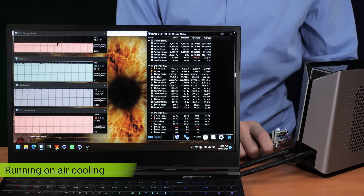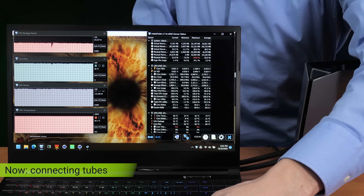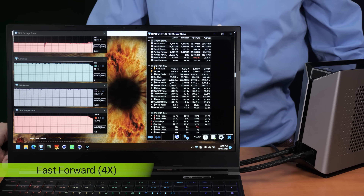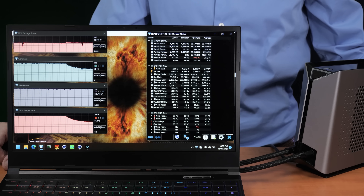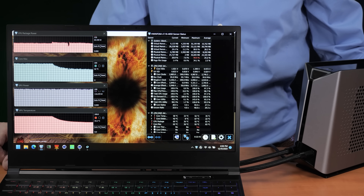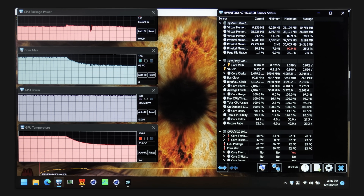XMG provided a demo video with hardware info running during a sustained CPU plus GPU stress test, with Furmark and Cinebench running simultaneously. The CPU was running at about 90 degrees Celsius and the GPU at 84. Once liquid cooling is connected while the laptop is running, within a minute both the processor and graphics lowered by almost 30 degrees — a massive difference. That was tested with the older 230 watt power brick, so we should expect different results with the newer 280 watt brick, but the Oasis unit is still making a big difference.